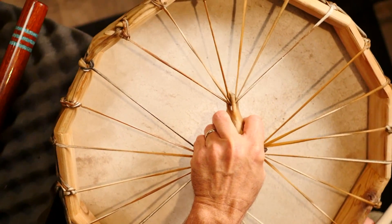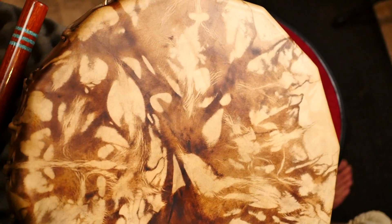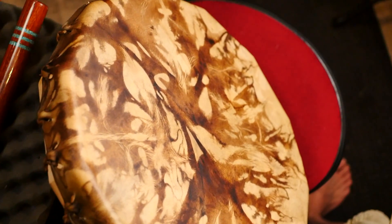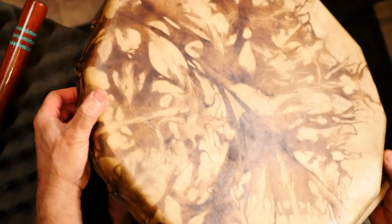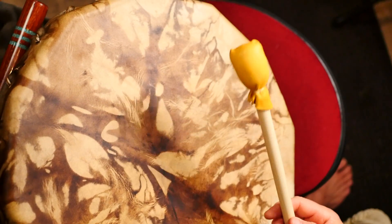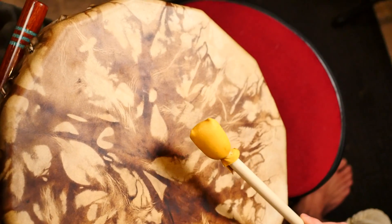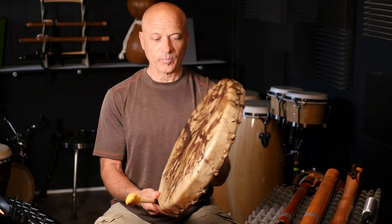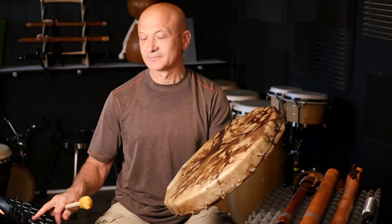It's beautifully made by Wayne the drum maker, Wayne Manthley. I'll leave a link to his website, but if you look up "Wayne the drum maker" you can find him pretty easily. I want to thank Wayne for shipping this out to me. It comes with this little mallet — very simple, just a dowel with a little pleather mallet head.